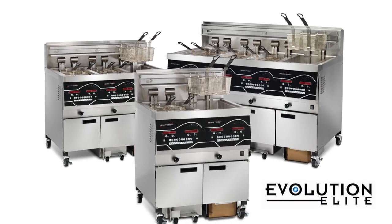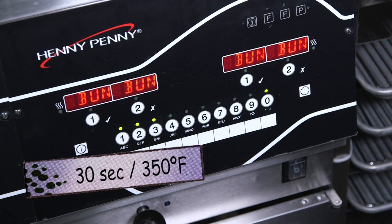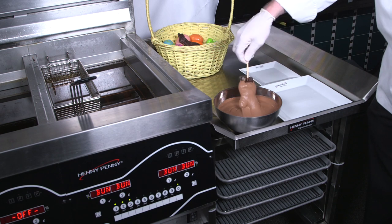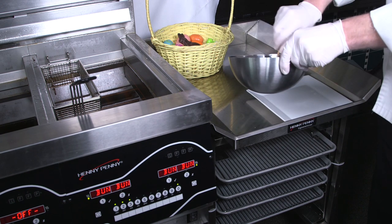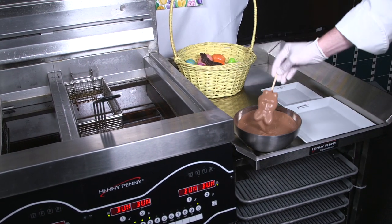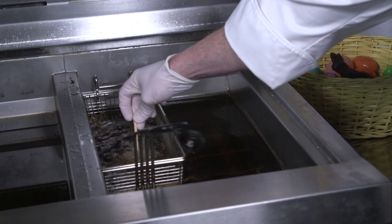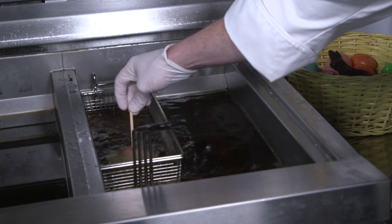With the ease of the Henny Penny Evolution Elite Fryer, I've set up a bunny program as you can see right here — runs for 30 seconds at 350 degrees. We're going to dip our bunny and make sure it is fully coated. Want to shake it off for any excess. We're going to start our program and let that batter set so it doesn't hit the bottom and get stuck. Sticks are important.